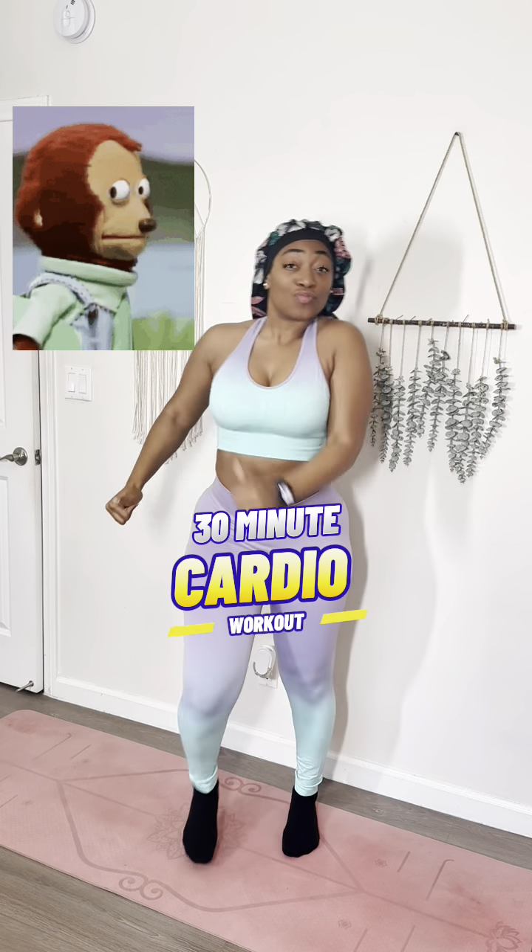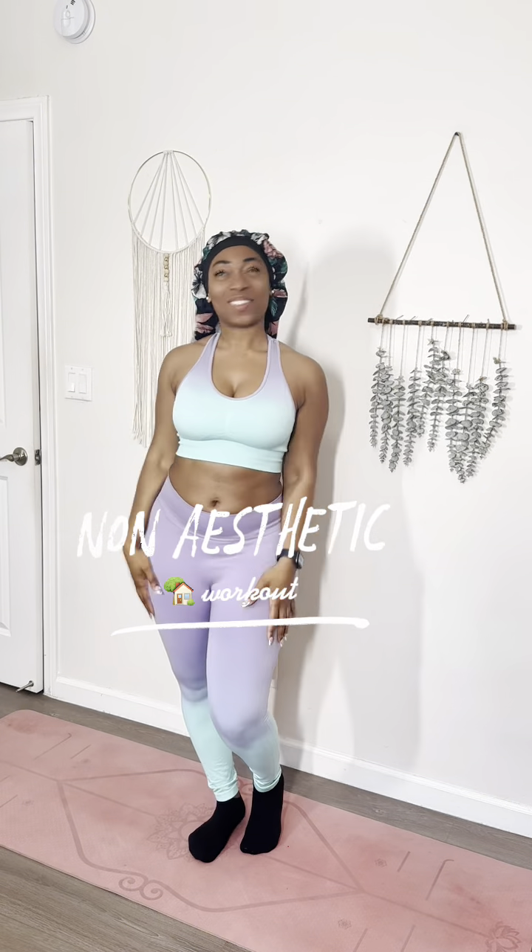Is the only cardio you get these days your eyes watching the TV screen back and forth? Yes, that's the wrong answer. Now getting to this non-aesthetic home workout, we're gonna fix that.